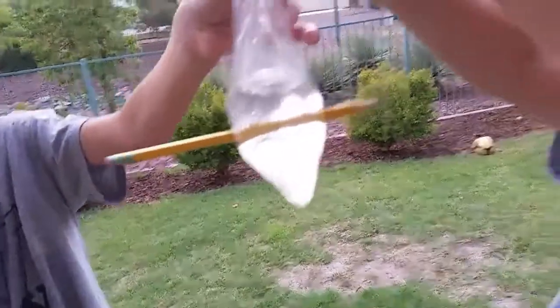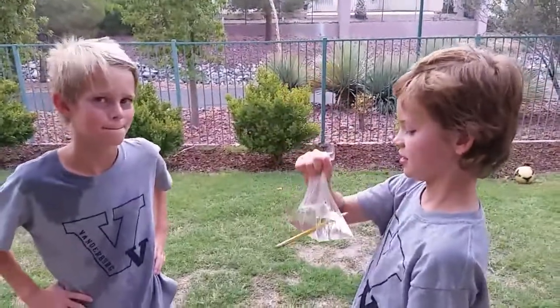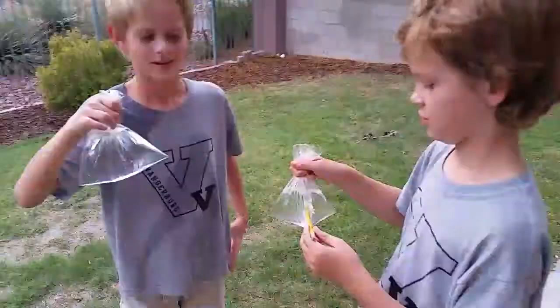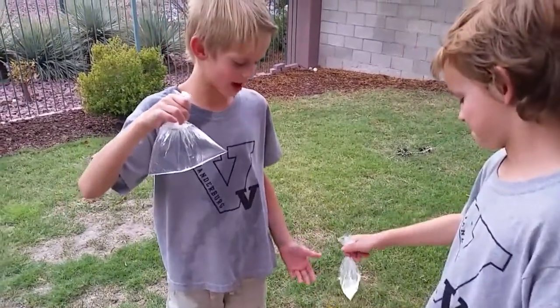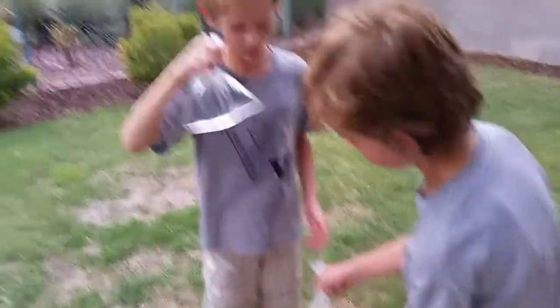I don't know why you're supposed to fill it halfway through, but I feel like filling it full. I don't know why it's said to fill it halfway full, so we just fill it all the way, and I wonder what'll happen.